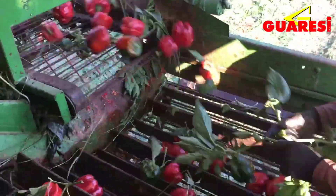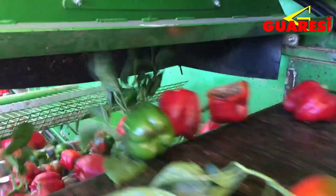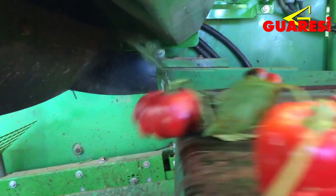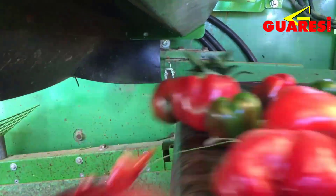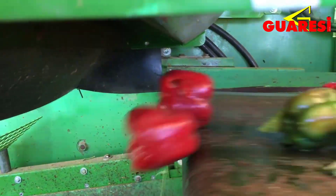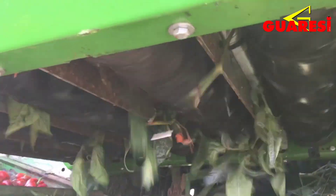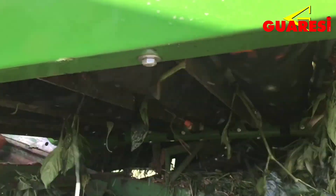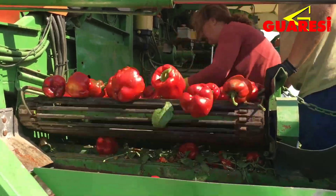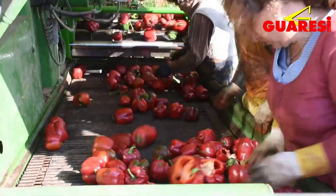One of the critical aspects of mechanical harvesting is ensuring the equipment's gentle handling of bell peppers to avoid damage or bruising, maintaining produce quality. Modern machines are designed with precision and adjustable settings to cater to different types of bell pepper plants and variations in fruit size and shape. The utilization of mechanical harvesting saves time and labor, allows for quick and efficient collection, and enables farmers to harvest crops at the peak of ripeness, contributing to higher quality yields for the market.